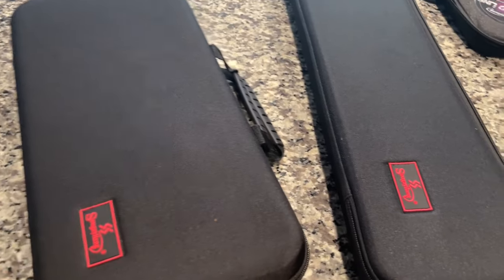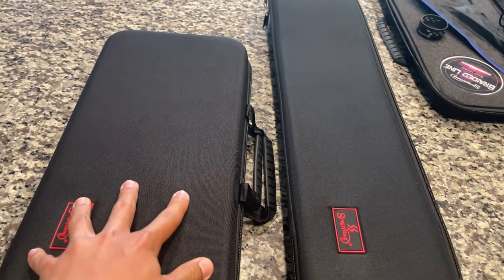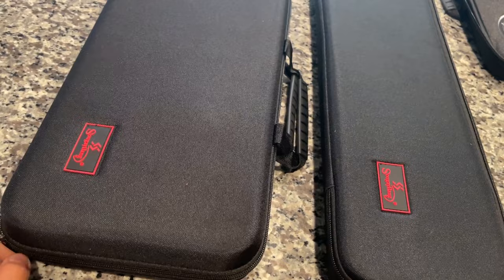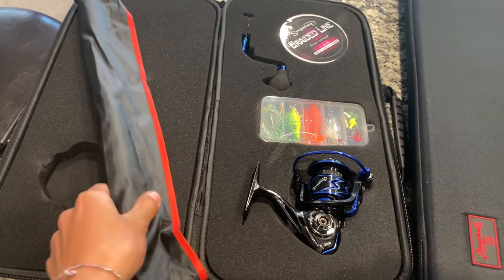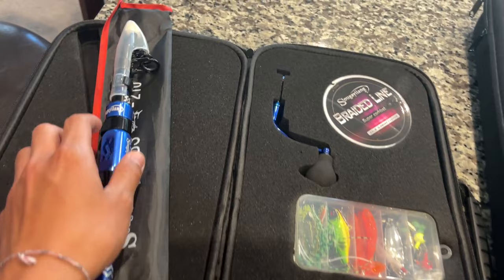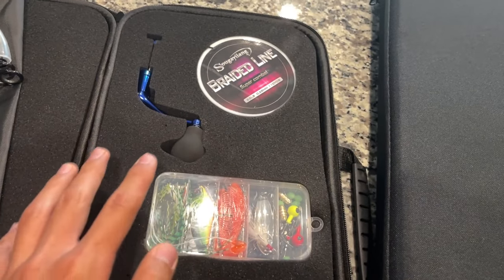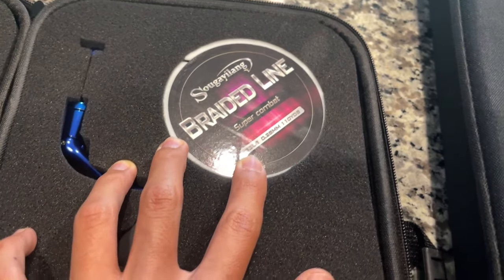We just got these rods in from Sugelang. They come in nice packages - this one is the spinning reel and this one is the bait casting reel. Opening them up: it opens like that, the rod sits inside this little pouch. This one will be my dad's rod. They have the extendable rod, the reel handle, and they also have braided line - I think this is 30 pound.